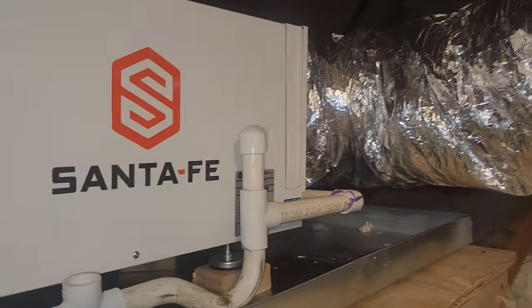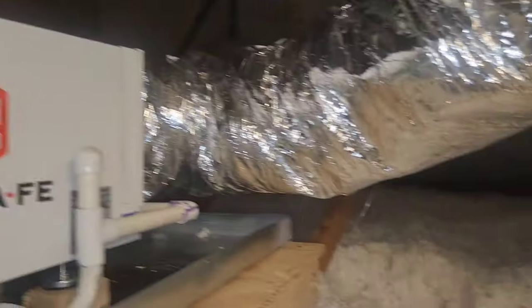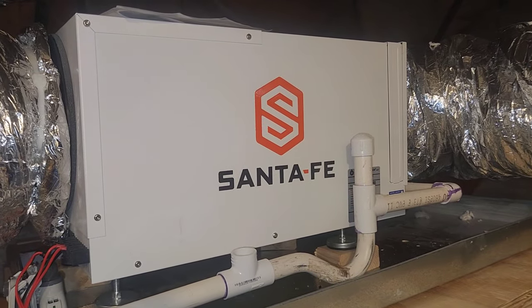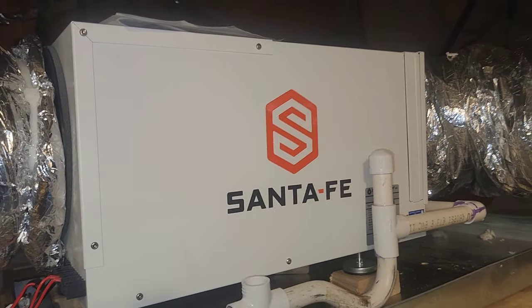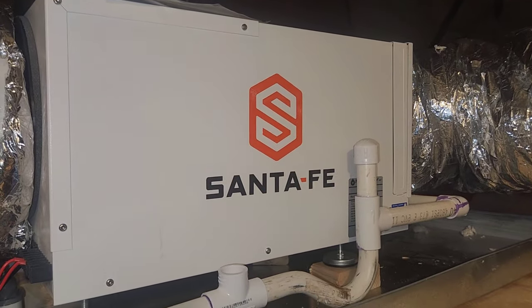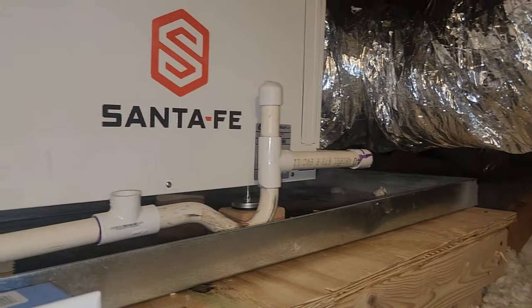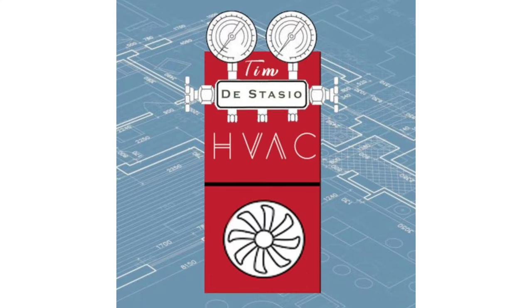At the end of the day, we've got a dehumidifier doing all it can — and what I mean is it's probably not going to be enough because this house is incredibly leaky. We offered to do a blower door test and a comfort consult, but the owner has not approved that yet. So we installed this with a written agreement that if he still has humidity problems, it is no fault of ours — we offered and he declined a comfort consult. Great product, Santa Fe, but they can only do what they can do. The envelope has to agree with the HVAC system or it's not going to work right.